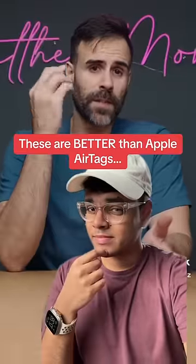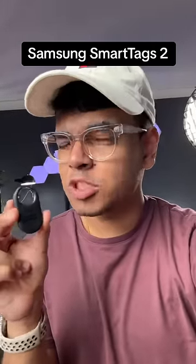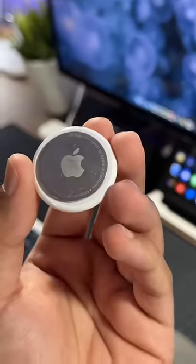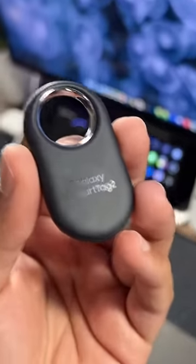Do you use AirTags or do you use Samsung SmartTags? The Samsung SmartTags 2 are better than AirTags, which is kind of unfortunate for iPhone users but also irrelevant, since AirTags can only be used with Apple devices while the SmartTags can also only be used by Samsung devices. So which tracking tag you use depends entirely on which ecosystem you're a part of.